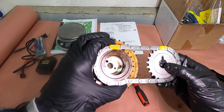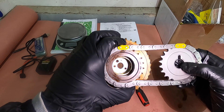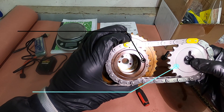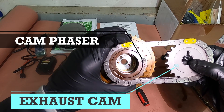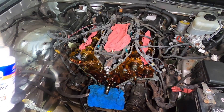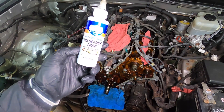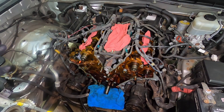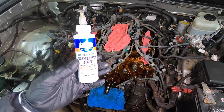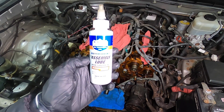Now before I install this — and I apologize, my light here is just acting up — you see that little dot smack in the middle on my left hand here, and right there on my right hand. Throughout the process off camera, I am using assembly lube. You don't want any dry start, so coat everything with oil or assembly lube.